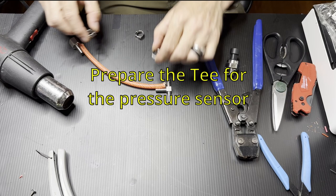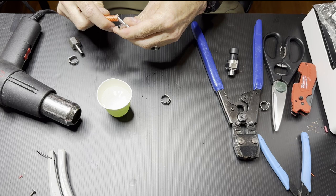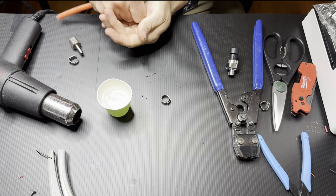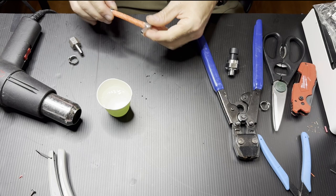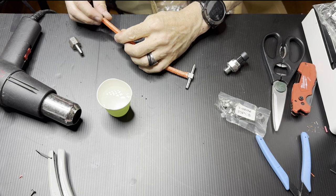Now we're going to build this T-connector. This can be tricky because the hose is very stiff and some barb connectors are larger diameter than others, making them hard to get on. The quarter-inch one on the pressure sensor connector was difficult — you can soak the hose in boiling water or use a heat gun to make it stretch easier.